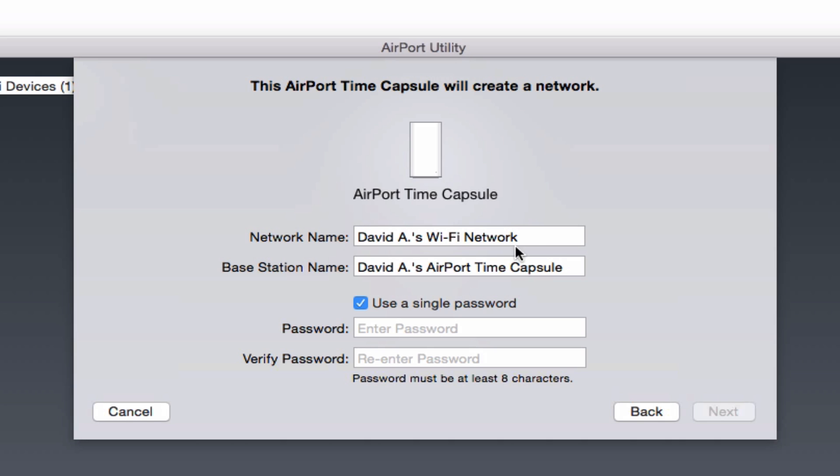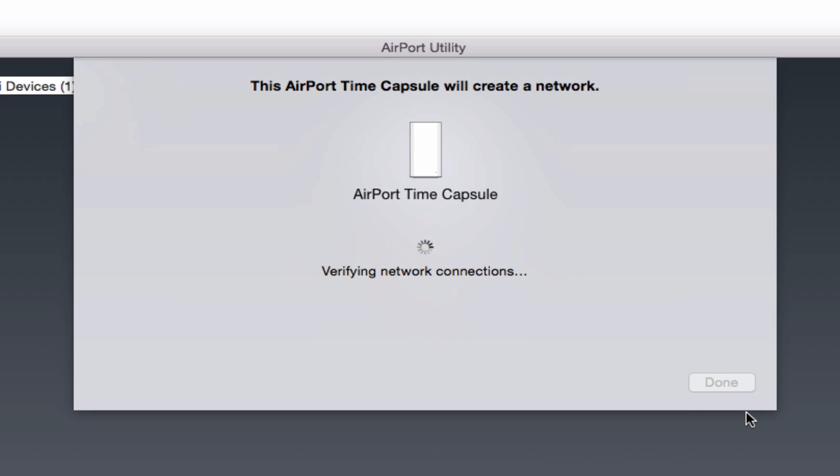Network name is what everyone can see — you can call it whatever you want. Base station name you can also name whatever you like. Then it asks if you want to use a single password. If you're just a family doing this for your home, you might as well do this. However, if you are a business, do not use this option, because it means the password you use to join the network is also the same password someone would need to alter the network.